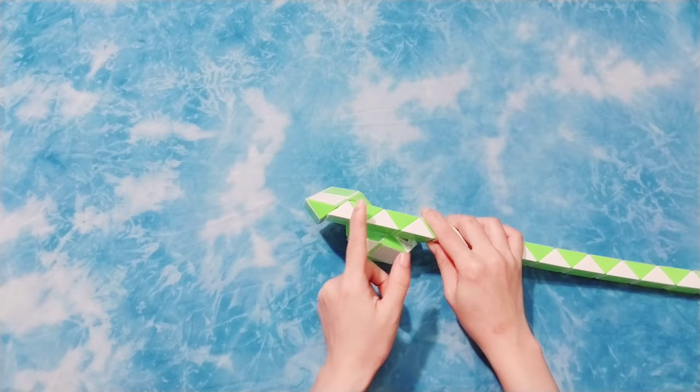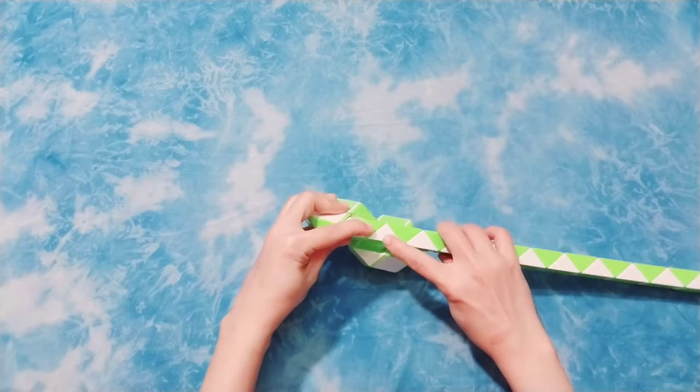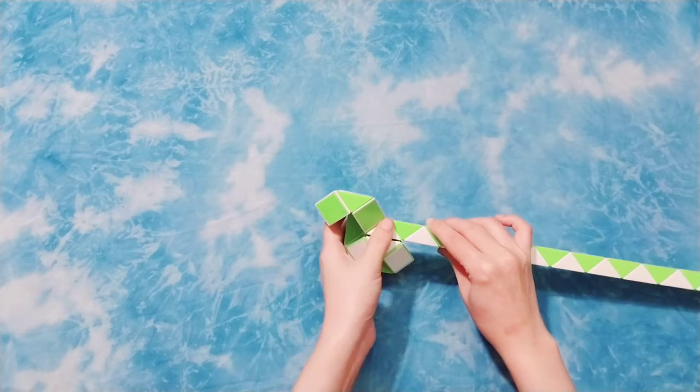It's stuck here, right? So you have one, two, three, put it forward. Cut it down together.